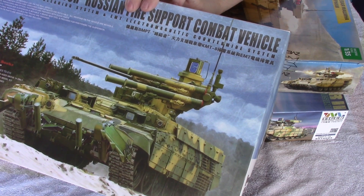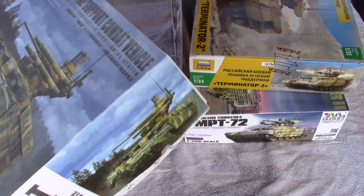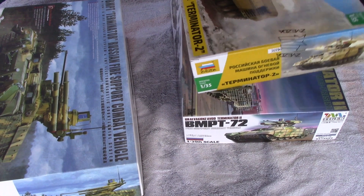This kit is really only good for either a prototype display model or if you wanted to do a Kazakhstan variant — this is the early variant.